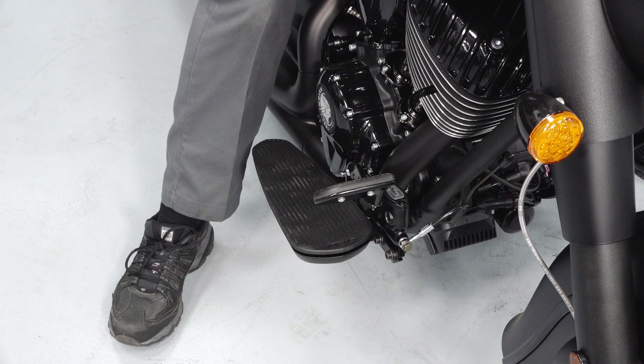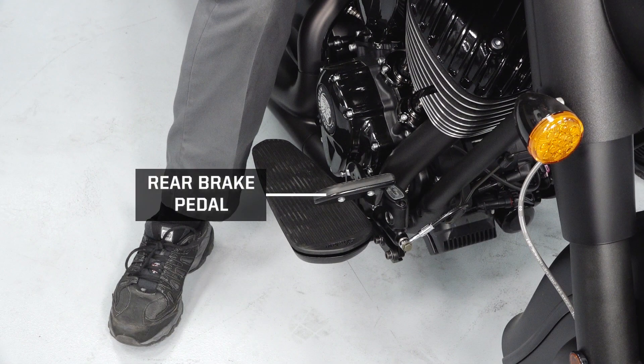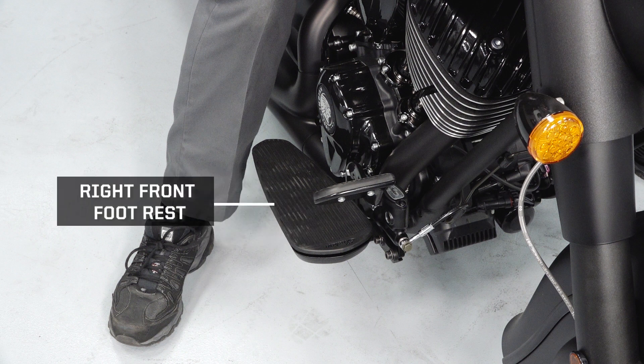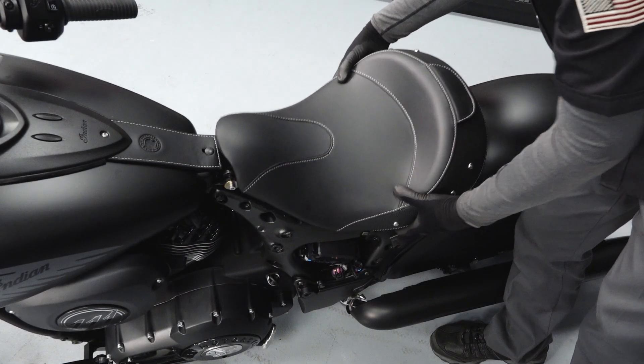The right side of the vehicle will contain the rear brake pedal, rear brake reservoir, and the right front footrest. Under the seat you will find the battery.